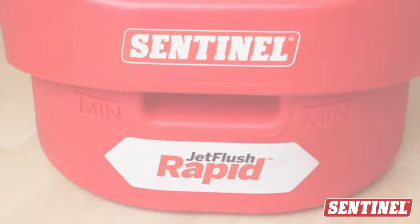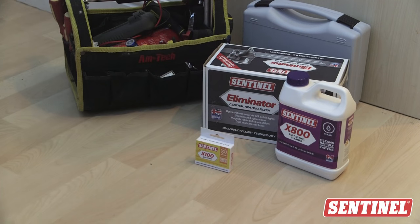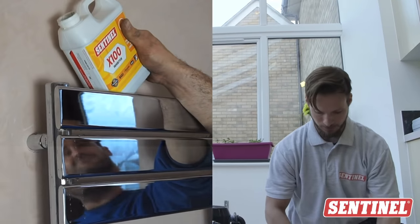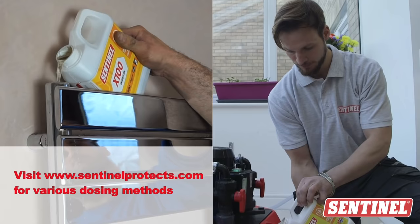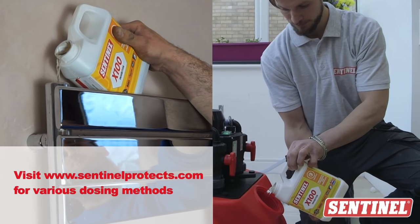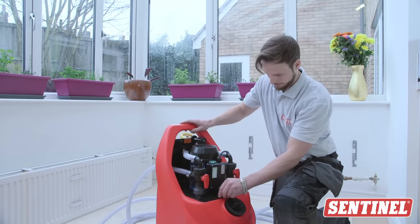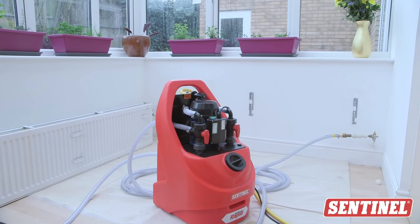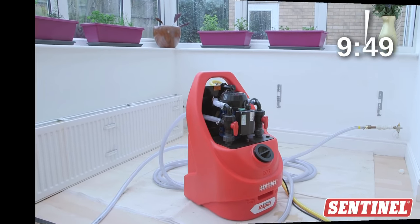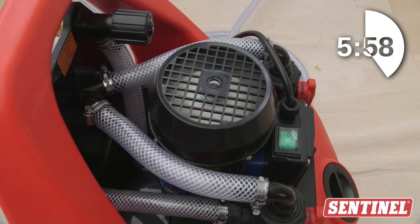To keep the system free of corrosion and limescale, it's time to add the X100 inhibitor. This protects the system and its components. To add the X100 inhibitor, ensure that there's a low level of water in the power flushing unit and add your inhibitor straight into the tank. Ensure that the power flushing valves are set to circulate — not to dump — and circulate the X100 inhibitor through the system for 10 minutes.